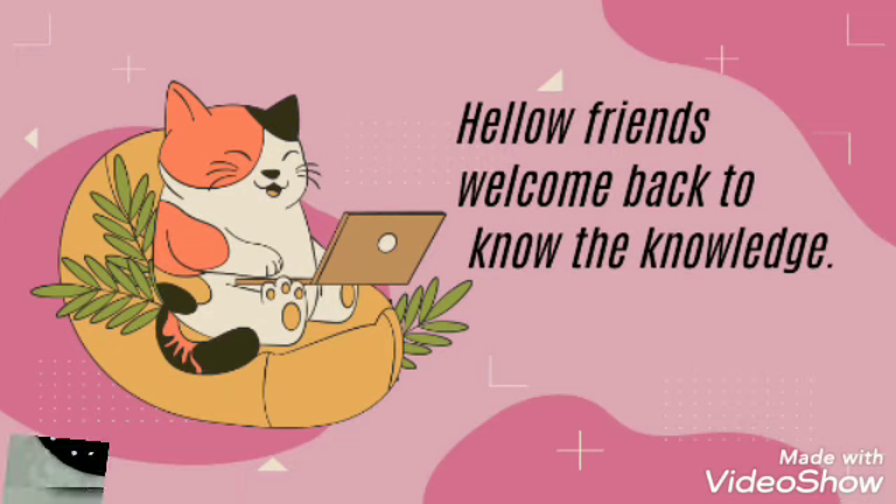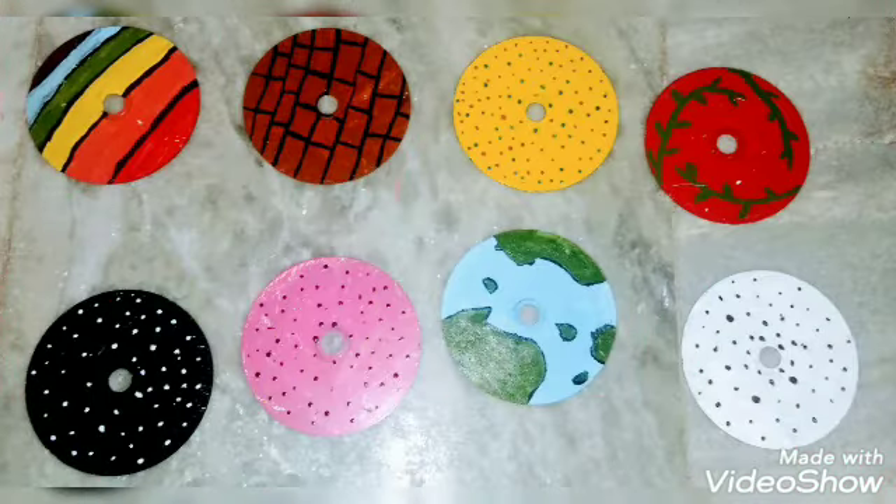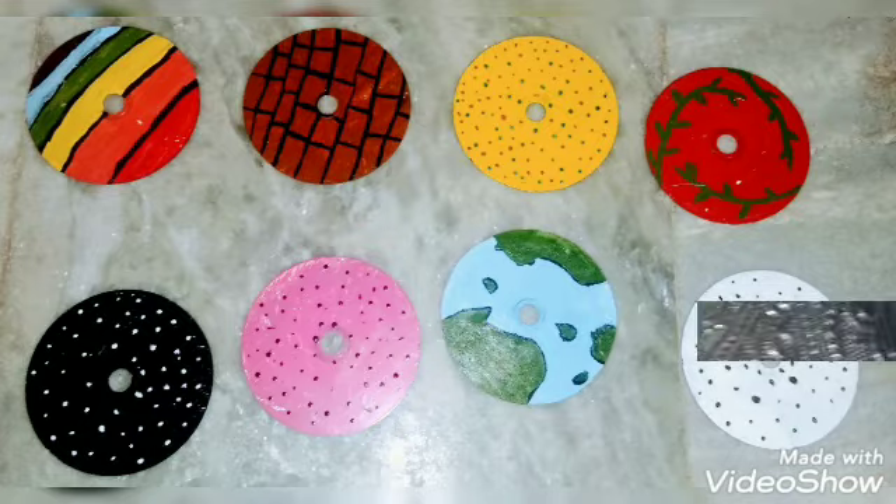Hello everybody, welcome back to Know the Knowledge. Today we are going to paint some old CDs into new. For this activity we need a CD, two paints — I took green and red — and a paintbrush for painting them.